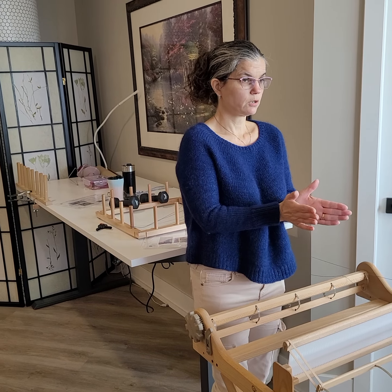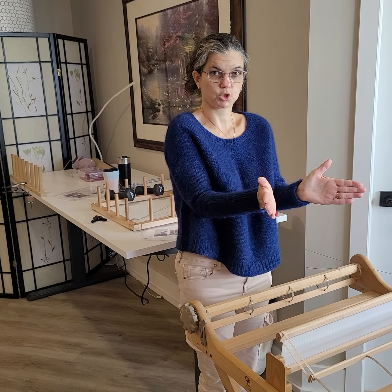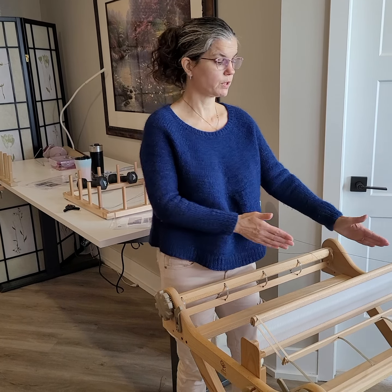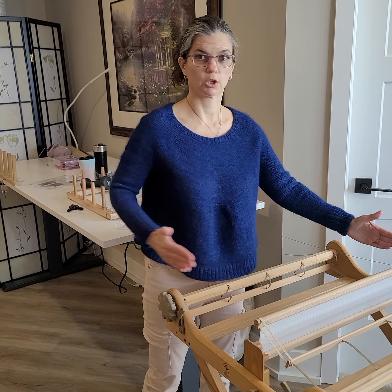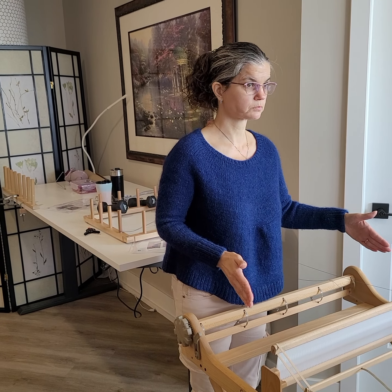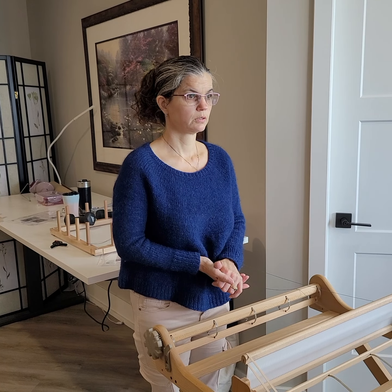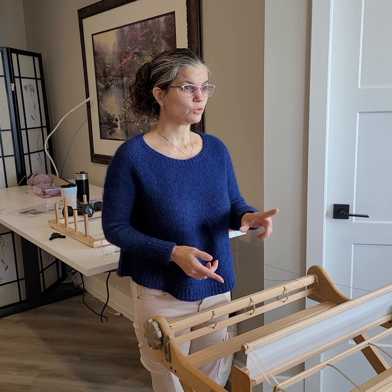What that's going to do is be the equivalent of using three warping pegs, so that your warp is almost the same length all the way across. Because if you're on a single peg, you know how your warp is longer in the middle and shorter on the edges — that's what would happen here. Doing those three different pegs allows us to keep the warp more regular, but you've got to make sure you don't mess up your beginning peg each time.